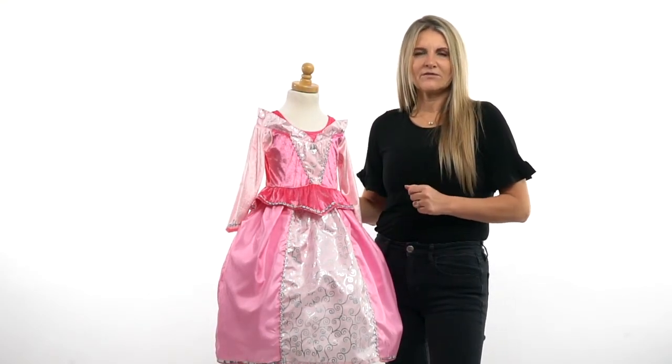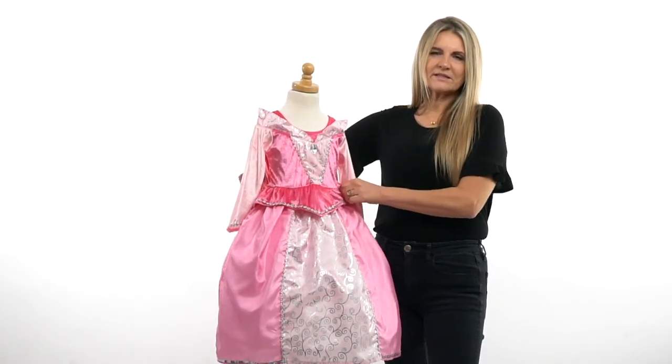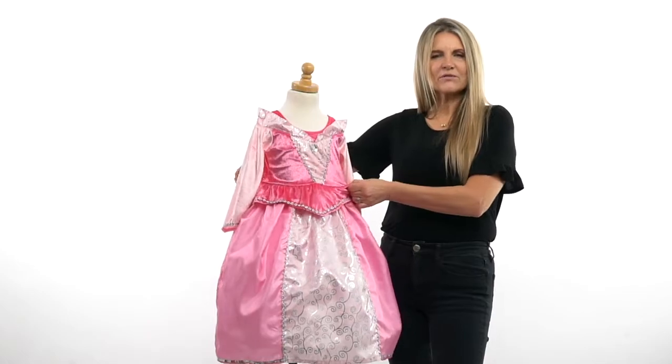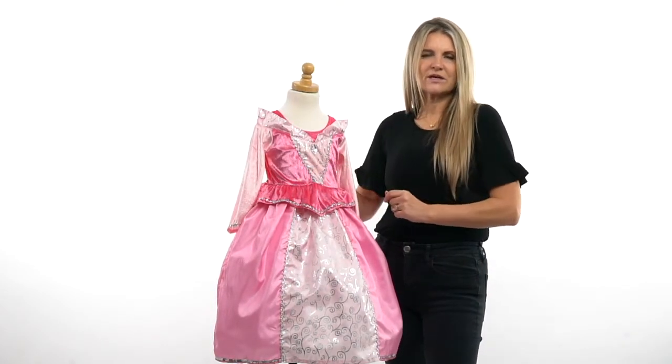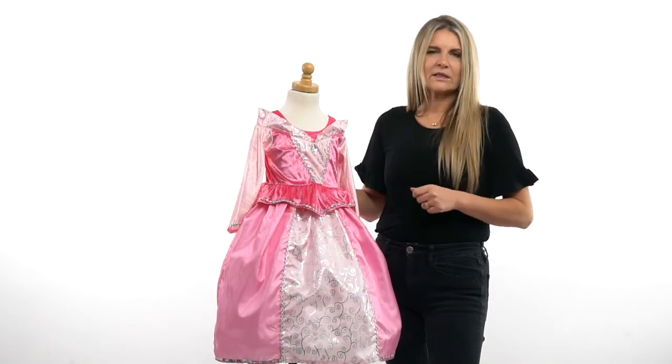We have a great guarantee on all of our dress ups — everything we do is soft and machine washable. The waistband is stretchy, and your child can pull it right over the head just like a t-shirt. There are no zippers or snaps at the back to irritate the skin or frustrate little fingers.